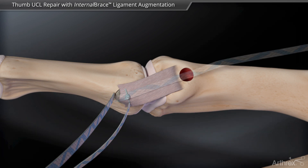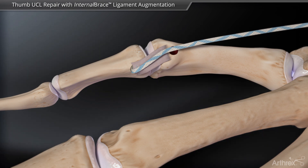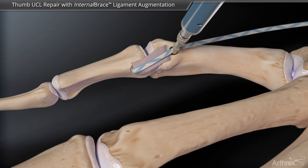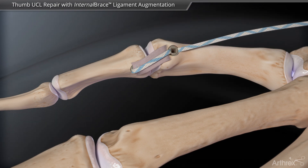The suture tape suture is brought over the ligament and the thumb is flexed 30 degrees. A second swivel lock anchor captures the suture tape and secures it in the metacarpal head, creating the internal brace augmentation. Any remaining suture is cut flush for an all-knotless repair.